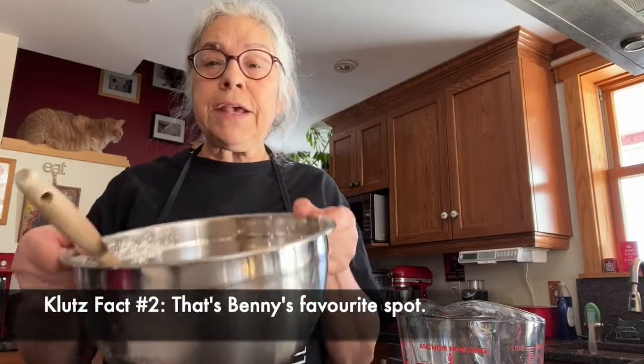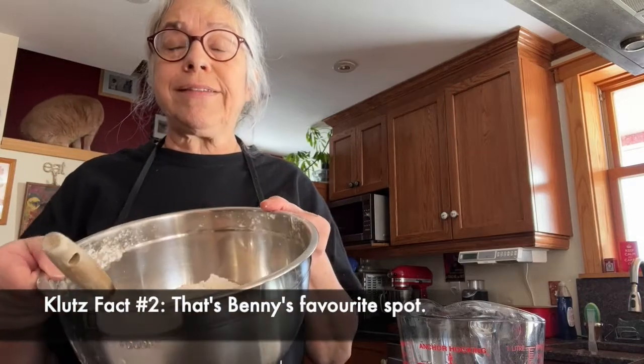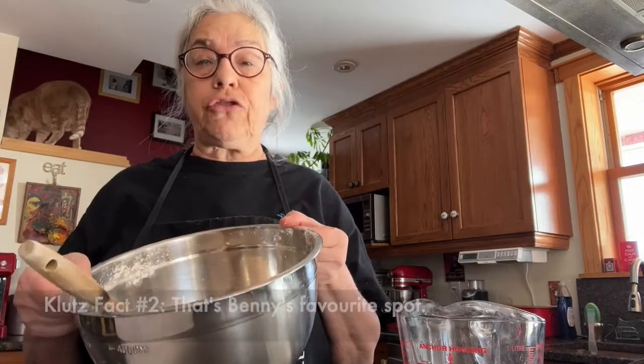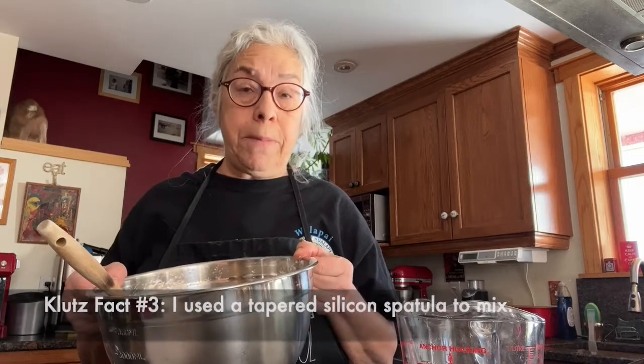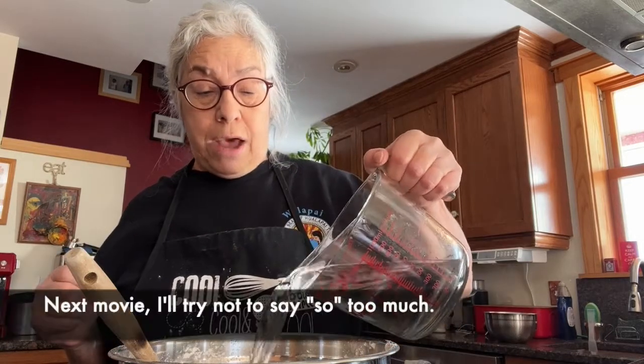I mixed this up for exactly one minute using a timer to be sure it's thoroughly mixed. Now I'm going to pour in two and a quarter cups of water, which according to the internet is somewhere around 532 grams. So I am now going to make the stickiest dough that you can imagine — I'm pouring the water in now.